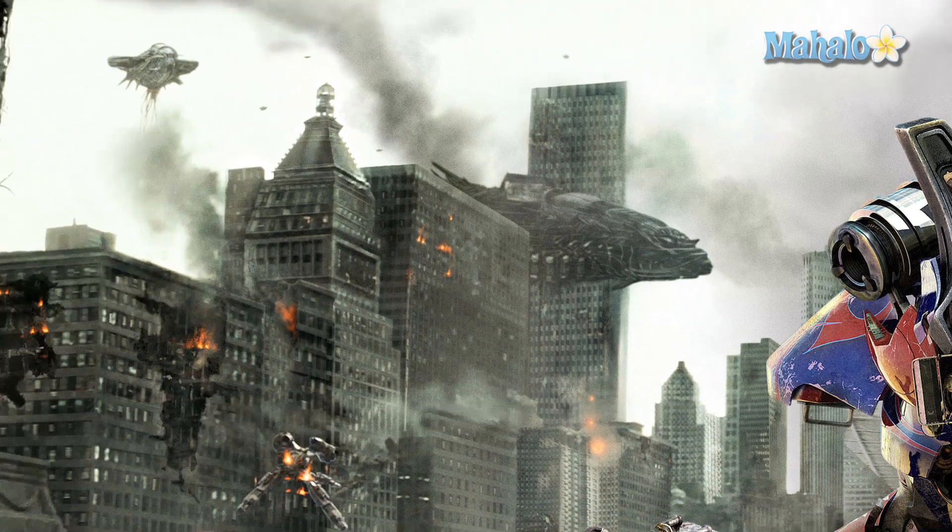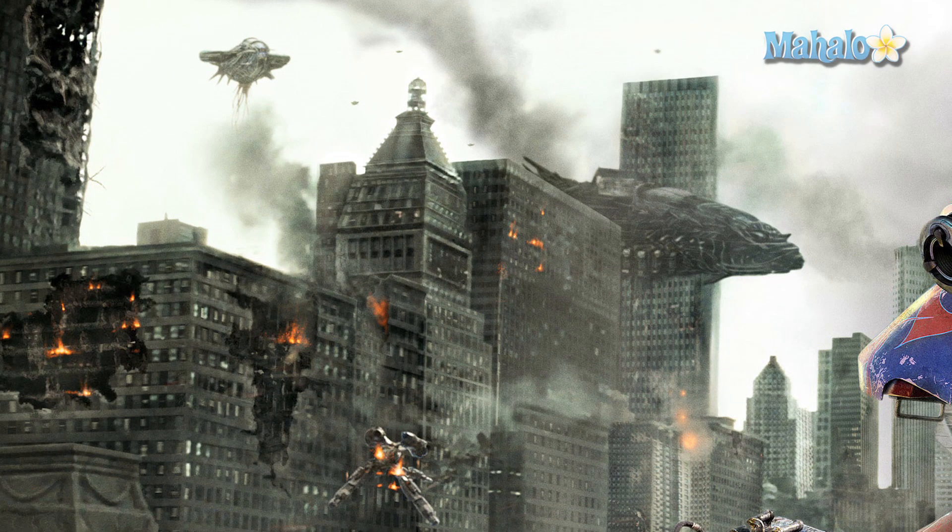Behind him is a destroyed city with multiple destroyed buildings and alien ships flying everywhere. I can tell by the damage that this was definitely done in Photoshop using many techniques that I've talked about in tutorials. If you haven't already, you can check out the Mahalo make-a-movie-poster playlist at the end of this video — I have a whole series on destroying a city.